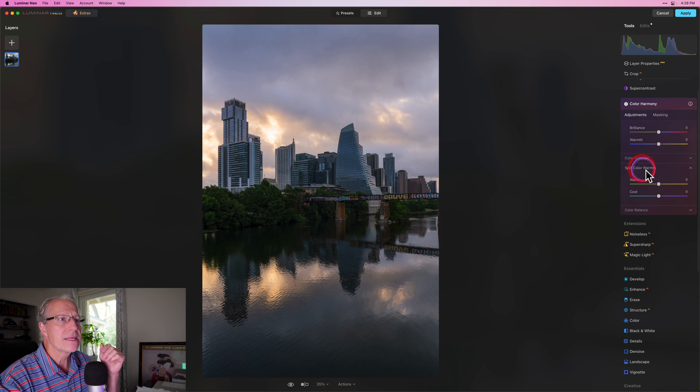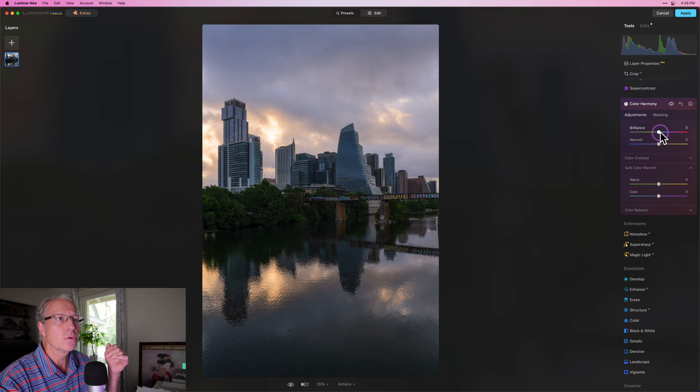I'm going to pop into Color Harmony because there are a couple of amazing tools here. I like Brilliance and Warmth — I'm going to add a little vibrance, a little Brilliance, and a little bit of warmth. I'm also going to take the warm colors and drag that to the right on Split Color Warmth, which just makes them a little bit warmer. I don't want to go too much though. And then for the cool colors, I'll go slightly left, which makes the cool colors cooler. I love that fine-tune color control.